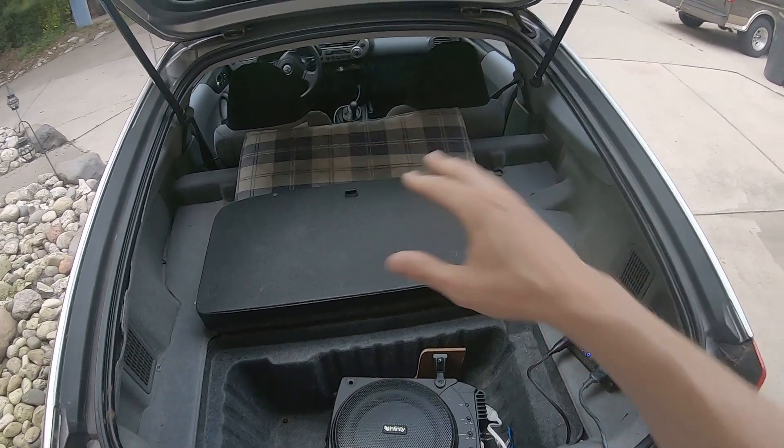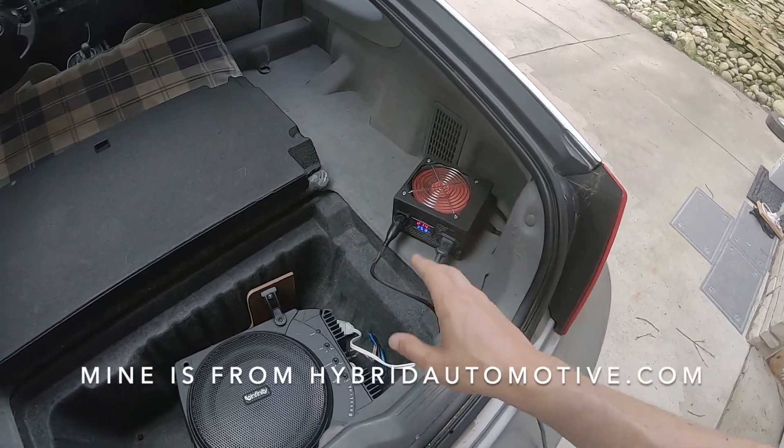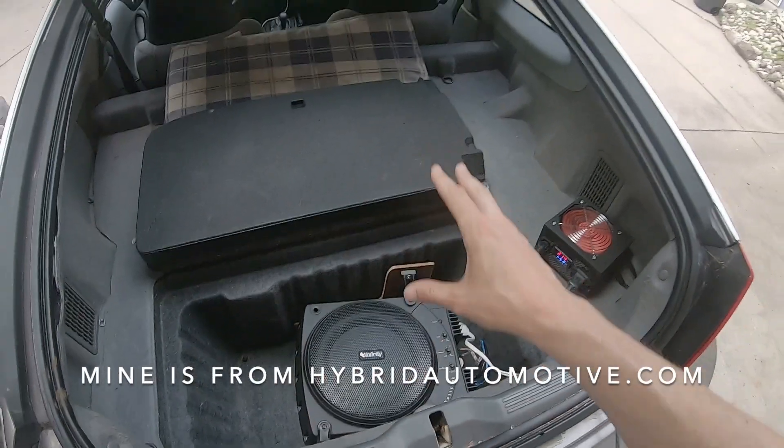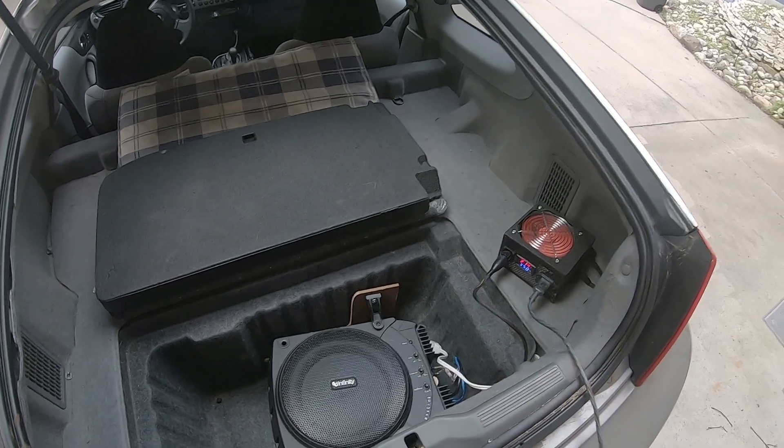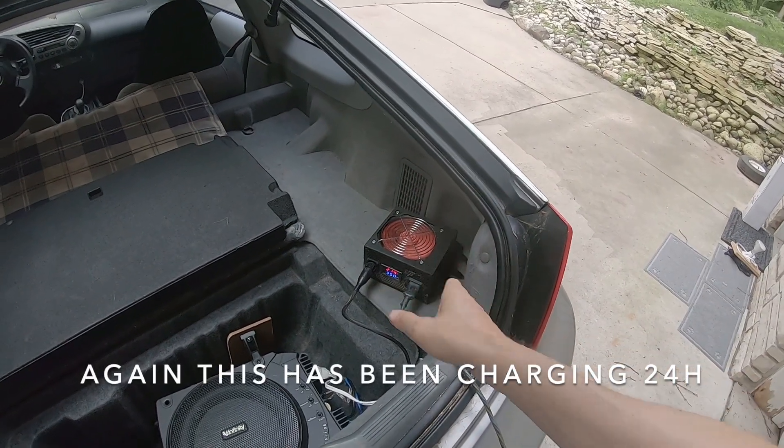On the other end, when one battery is completely low the other sticks might have more power in them but you can't use it. So over time both ends of the spectrum get smaller and smaller until your usability of the battery is just not very good. You'll get an IMA code and it just doesn't work. So what you want to do is get a grid charger, wire that up to the battery — it's not hard to do, it took me about 45 minutes — then plug it in for over 24 hours.